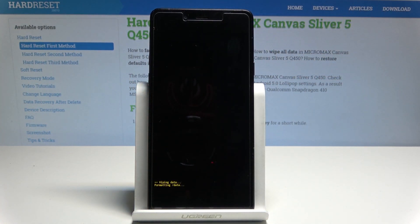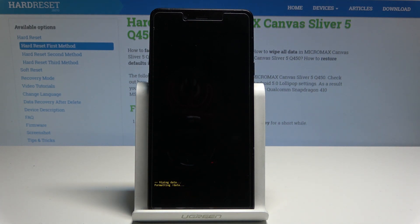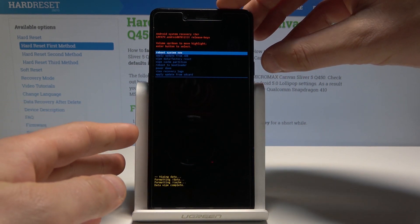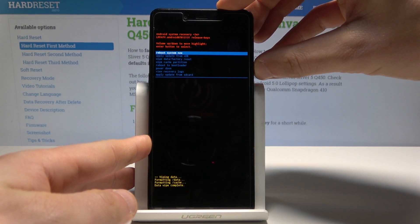The phone is wiping all personal data and formatting everything, such as settings, apps, and all other data. Wait until the Android system recovery pops up again, then press the power key to reboot system now.